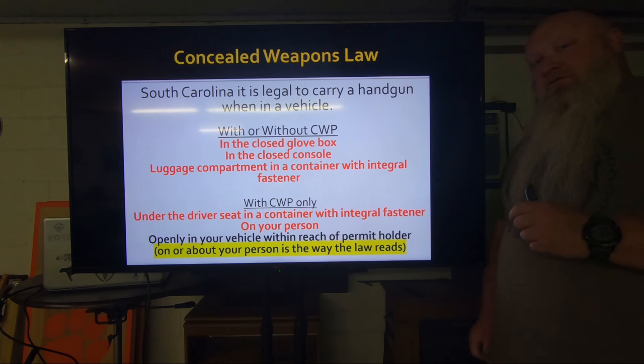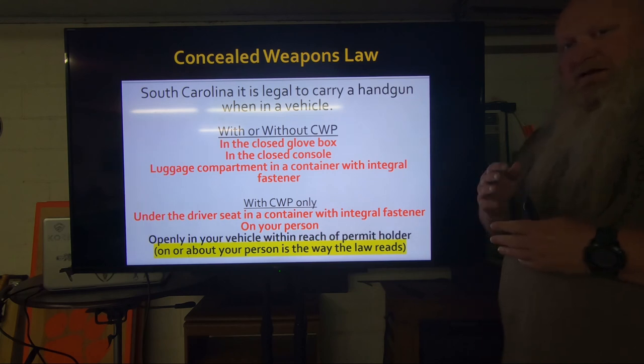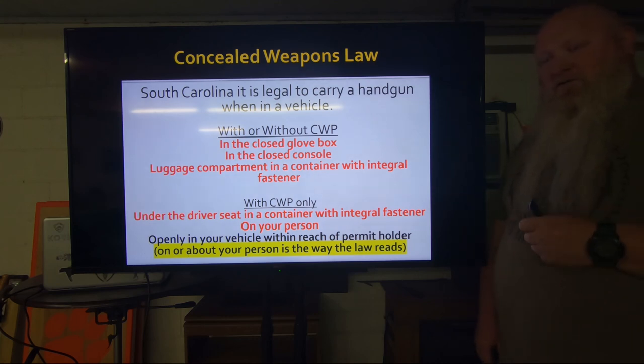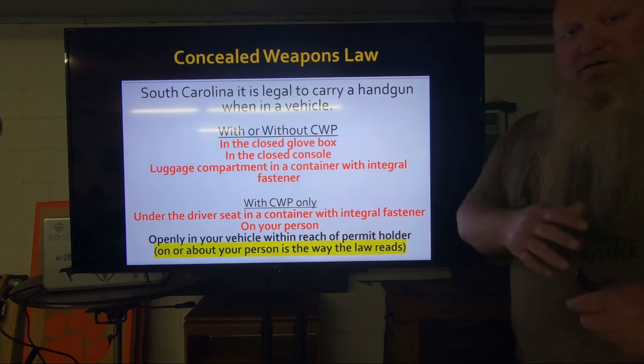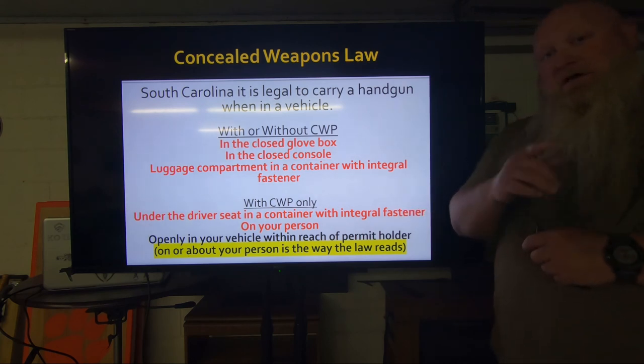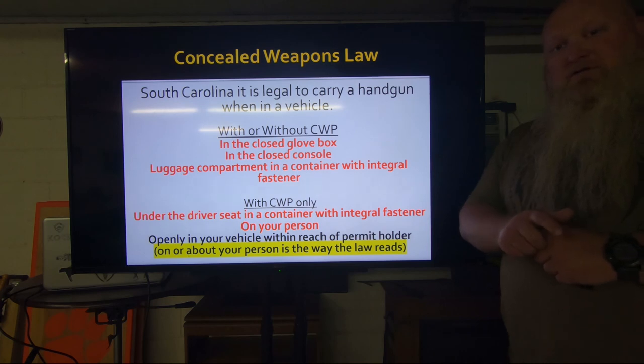The last thing I want to do is thank all of our sponsors: Core Essential — go to them for a good belt, use code SCGS10. No Other Choice is one of our affiliates — go there for gear, flashlights, magazines, optics, use code SCGS5. Also Get Right Personal Training, Allow Welding and Grading, and of course Sutter Law Firm. Thanks to all our sponsors and to all of you for continuing to watch and support. I hope you enjoyed the video. Remember: if you're not shooting, you're reloading; if you're not reloading, you're fighting; if you're not fighting, you're dead. Train to live.